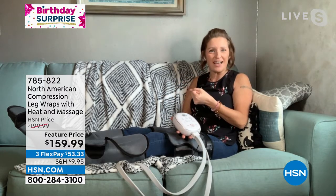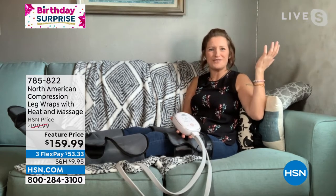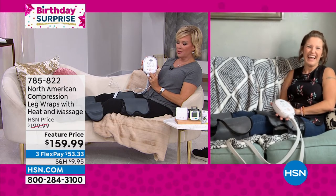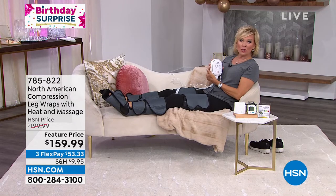With blood flow comes energy, so you can energize your whole leg. If your legs are feeling good, the rest of you is going to feel better as well. This is so many benefits. It's so true — this is one of my favorite items of all time and I've been here a long time. I love this item.